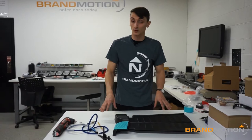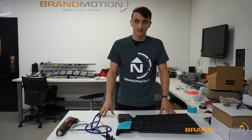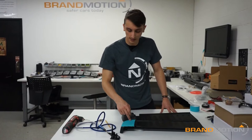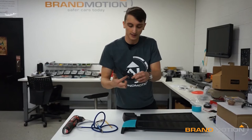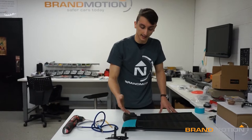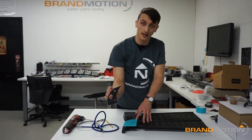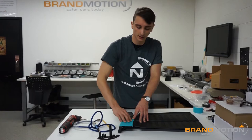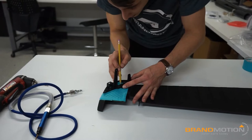Now it's time to prep our bumper covers for the housing bases. I brought the bumper to the table for a better view, but you don't need to remove it from the vehicle — you can do this with it still attached. I have my 1/8 drill bit for pilot holes and my Dremel for cutting the main connector hole. The easiest method is to grab a couple pieces of masking tape as noted in the instructions, fill in all the grooves since the base has positive locators for correct placement, then use the base to draw a stencil on the bumper cover.